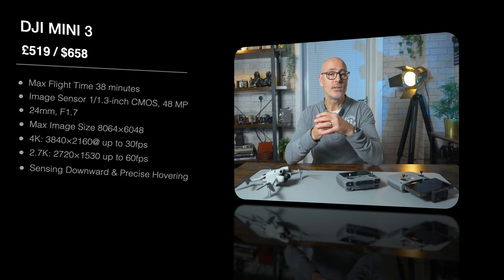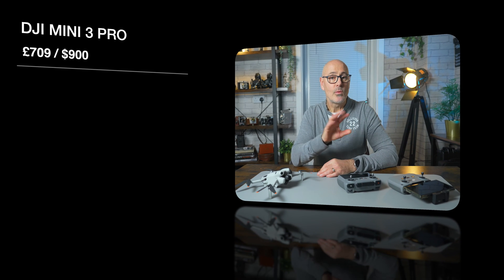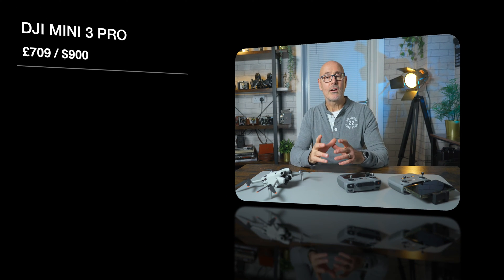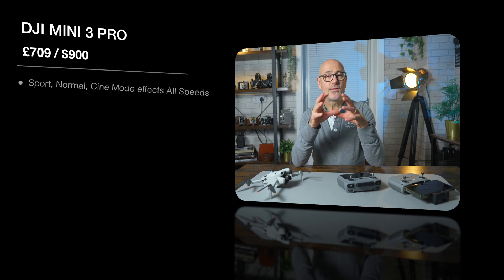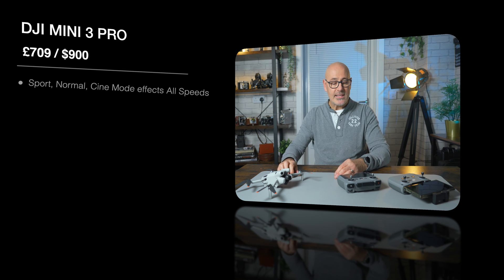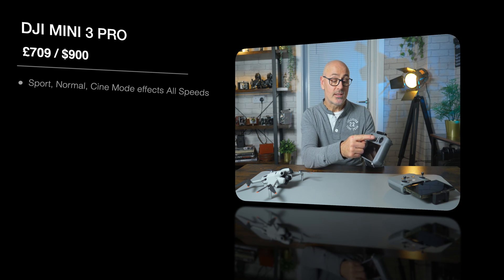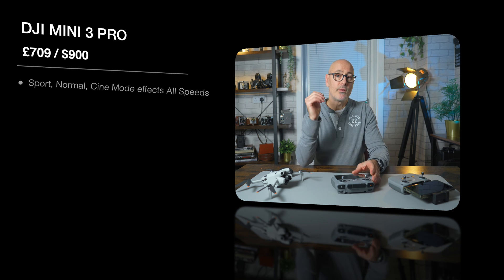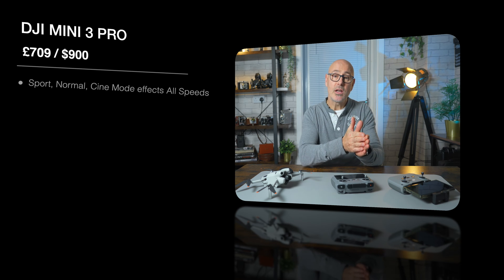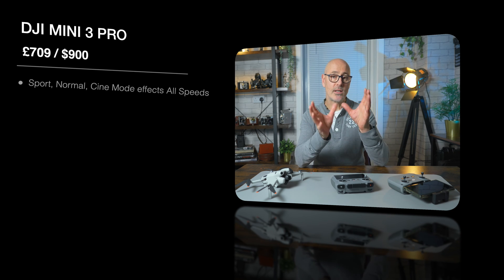The Mini 3 has downward-only sensing but with precise hovering mode, and the video transmission is the DJI O2 system. Next, the DJI Mini 3 Pro is priced at 709 pounds, around 900 dollars. The aircraft has a sport mode, normal mode, and cine mode, and this affects all the speeds. In sport mode the sensors won't work but it goes at full speed; in cine mode all movements are slowed down and more controlled.